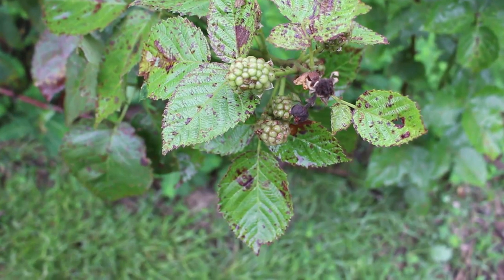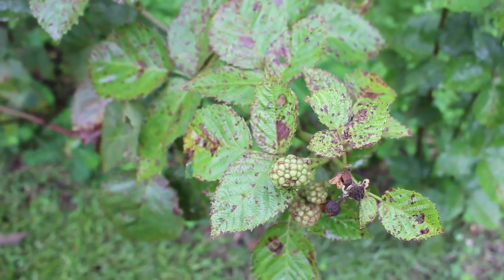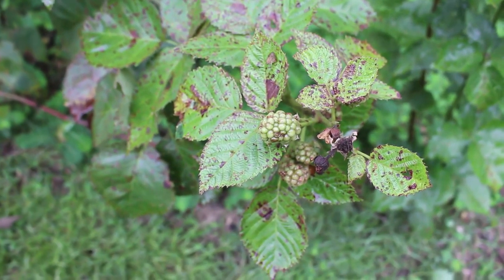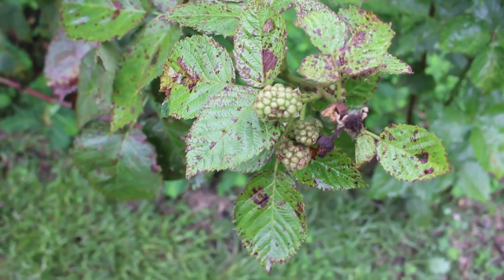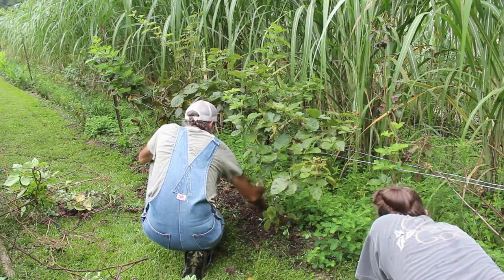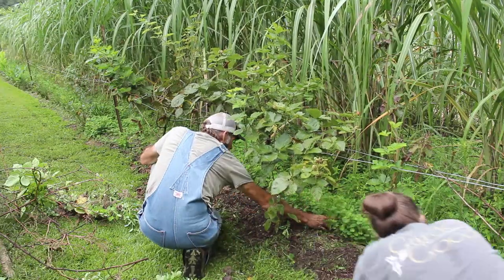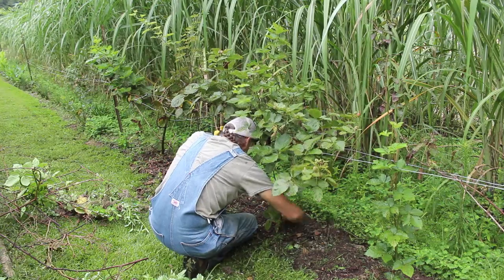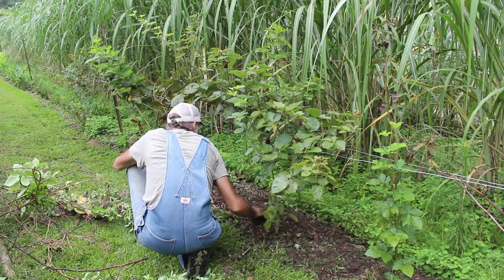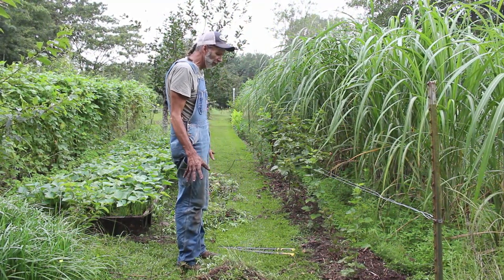This variety here is called the Arkansas Traveler — a new variety we're trying on our homestead. Even though it's excessive heat, this particular one we've found is probably going to be the best blackberry for the Deep South because it just goes right on through the heat and it doesn't seem to even affect it. All right, we've got it all weeded out now — got most of the weeds pulled out, got all the dead bramble cut out of it.